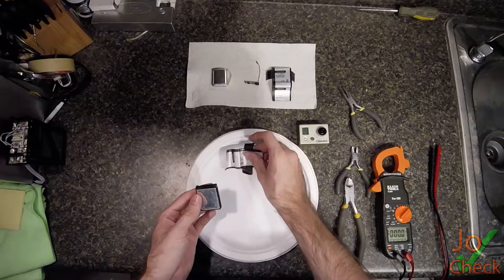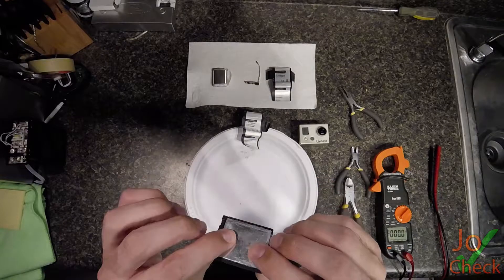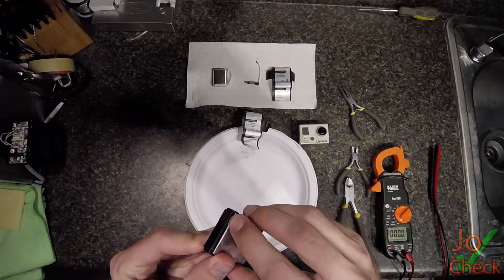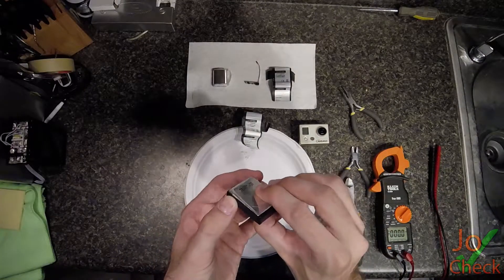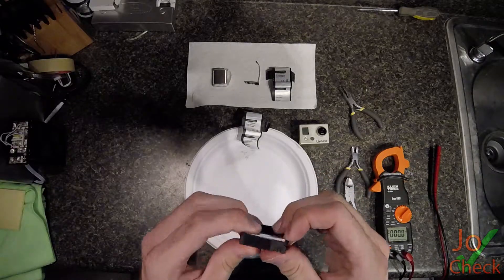Now that we have the sticker off, you can see that the battery has kind of swelled because of age. Here's the connections for the electrical, and there's a little plastic piece that goes around this casing. Let's see what happens when we pop this off.